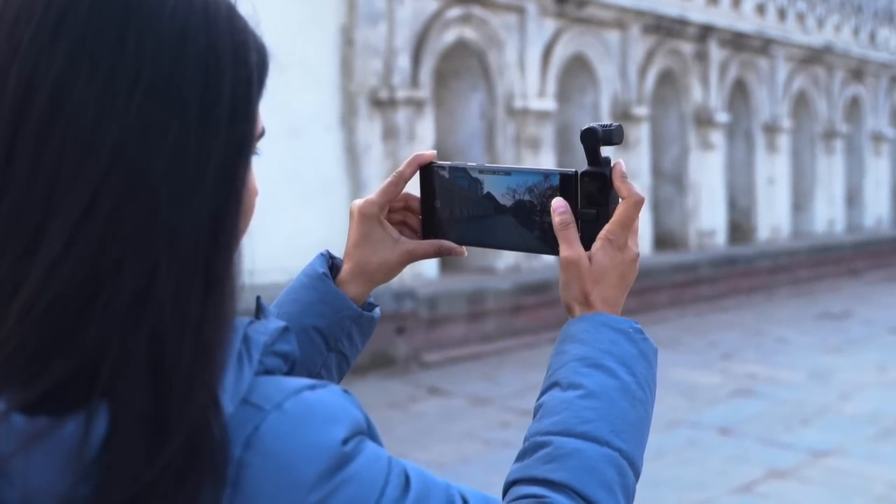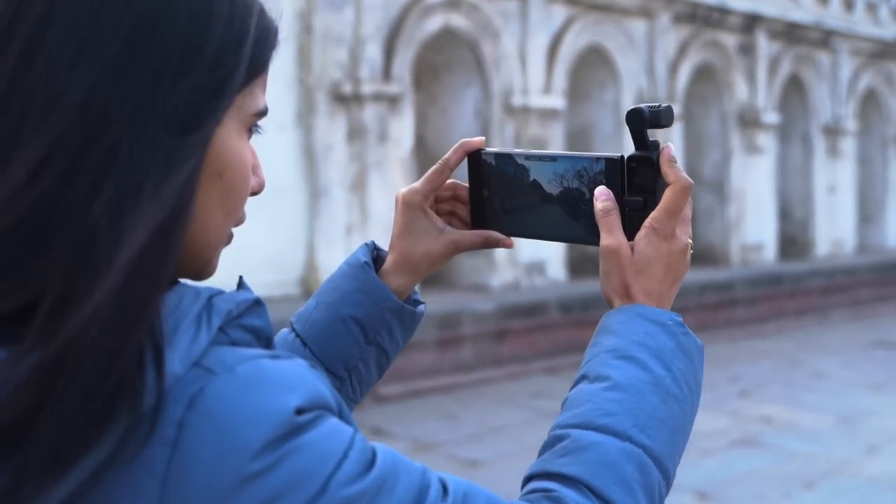Also, using the DJI Pocket 2 is not a hassle like with other action cameras I've tested out recently, where you have to carry a lot of separate accessories like a selfie stick, monopod, etc. In contrast, the DJI Pocket 2 is very easy to get along with.